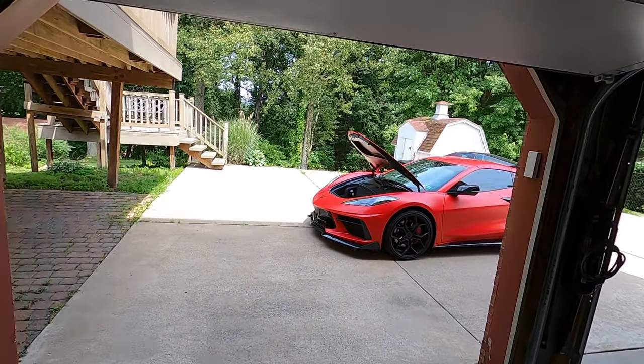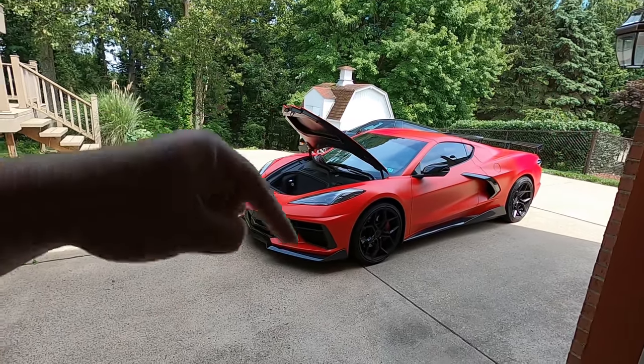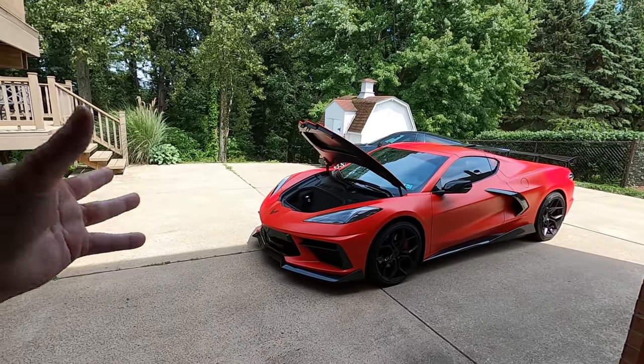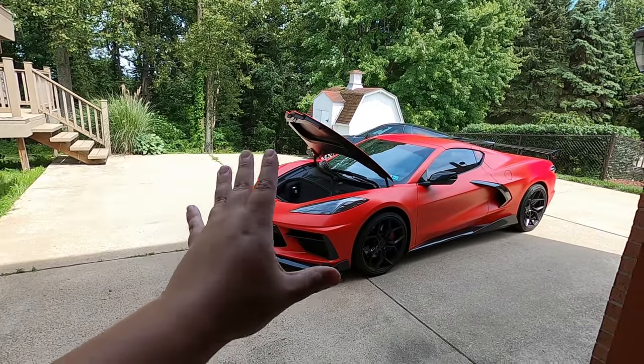If you have a C8 Corvette that does not have the mag ride option and you would like to win these, just shoot it in the comments — 'non-mag ride version' — and you will be entered to win. I will choose a winner within the next two weeks after this video goes live and you will get a set of these strut covers for your own C8 Corvette. I'm also going to show you how to install them. It's not very difficult and it ends up being a huge benefit, especially if you keep the car for a while.